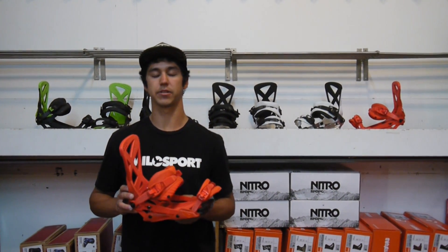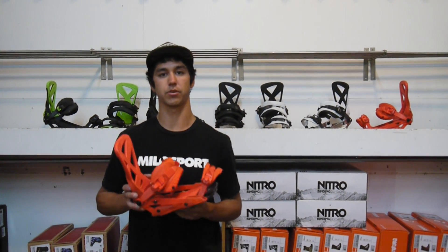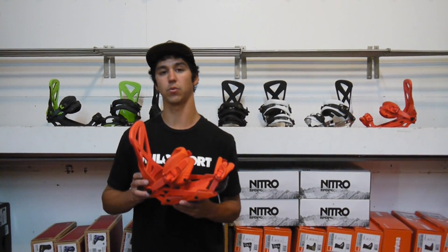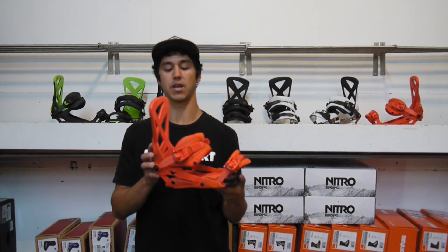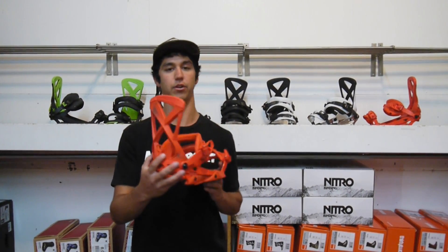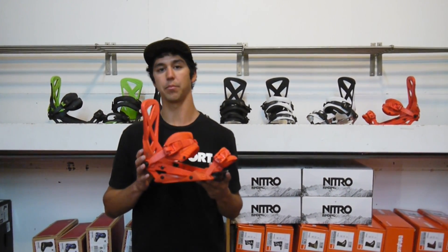Hey, what's up? It's TooFast here at MiloSport in Salt Lake City, Utah, showing you the all-new 2016-2017 Nitro Phantom Binding. This has been a staple in Nitro's line over the past few years, and for good reason — it's a nice, high-end, performing binding.